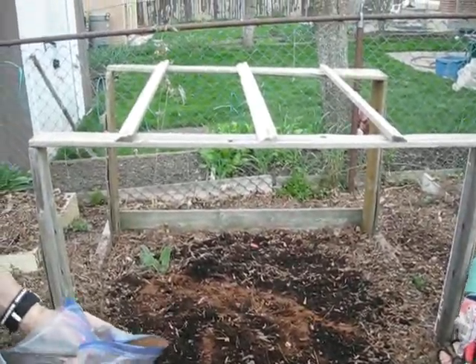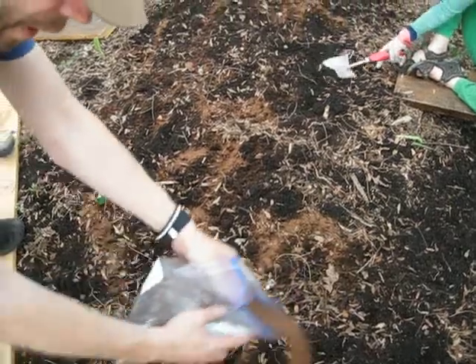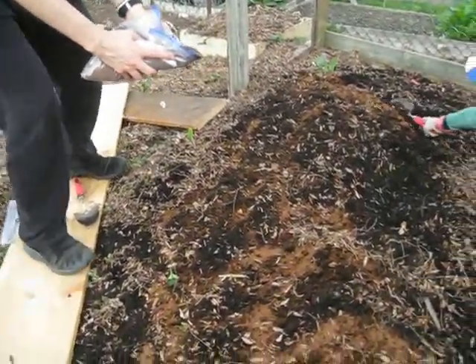If you're wondering why we're using these boards here, that's just to minimize our impact on the pumpkin patch, because this is really nice and fluffy soil we've got here and we want to keep it that way. And once your pumpkin is growing, you definitely don't want to be stepping on any of the delicate roots.